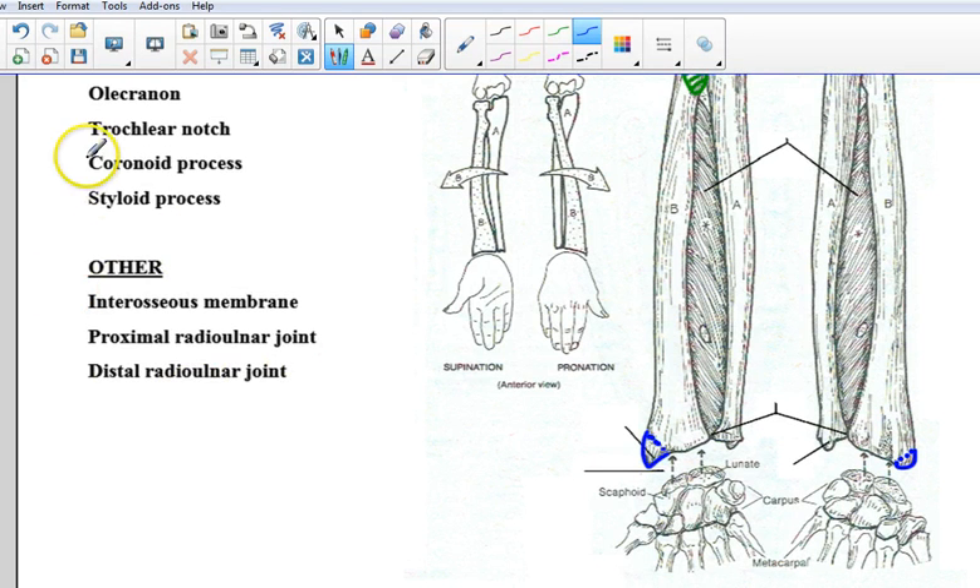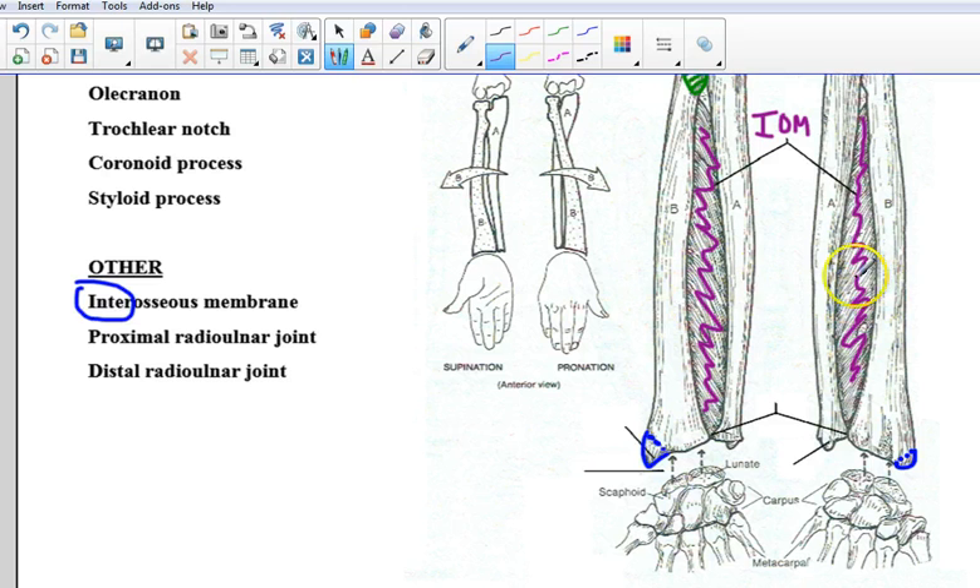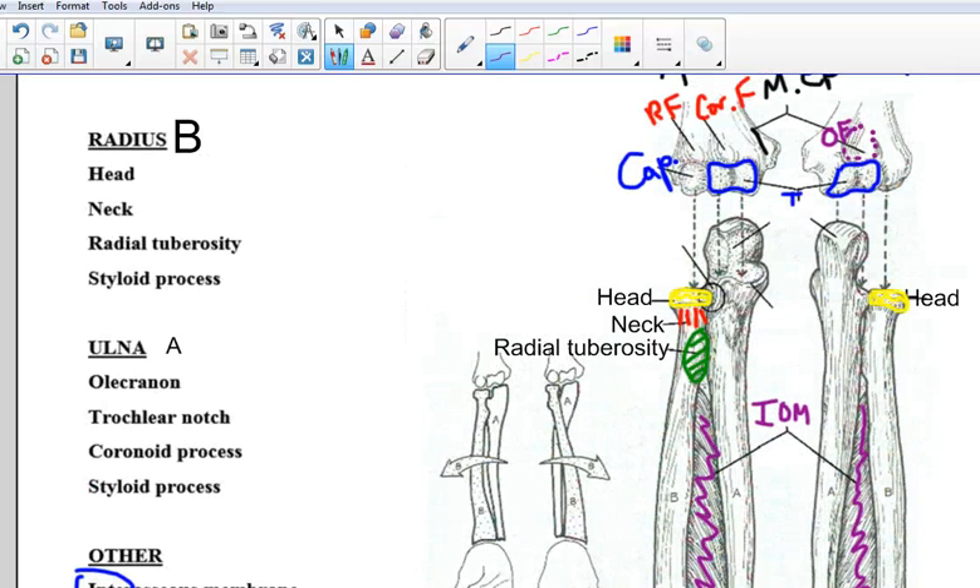I'm going to jump down to this other list. The interosseous membrane — we know 'inter' means between — and this whole section here is a fibrous connective tissue that holds the shafts of the radius and ulna together. On both sides there are some openings in it to allow certain structures to pass through. This is the interosseous membrane — I'm going to write IOM. We're going to see that again when we get down to the lower leg between the tibia and the fibula. We also have two important joints: the proximal radio-ulnar joint and the distal radio-ulnar joint, represented by this circle shape.